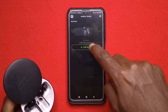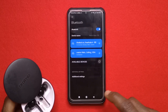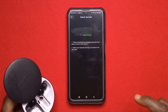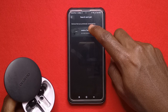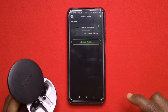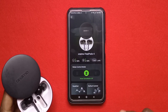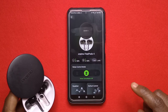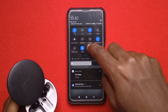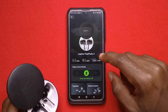If you tap 'add device' it's going to ask you to turn on your location. Make sure you turn it on and then go back. Tap search again and it's going to look for the device — as you can see it has found it. Tap it and it has connected. After you've connected the app with the earphones you can turn off your location, because location actually drains battery. Make sure you turn it off after you have connected.